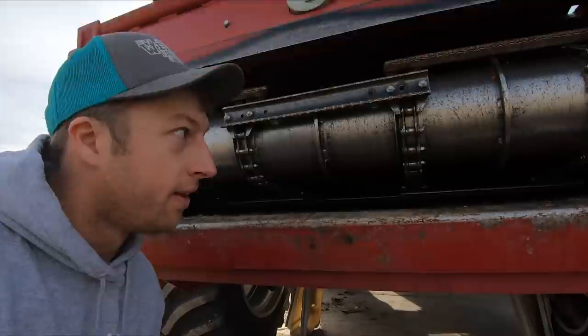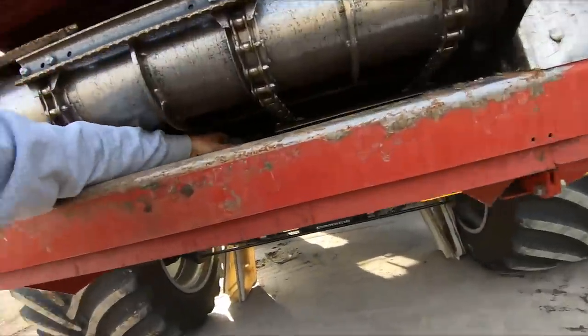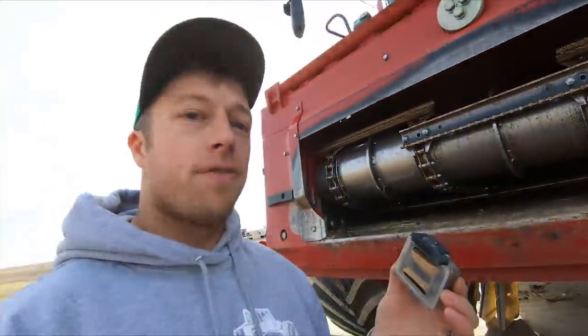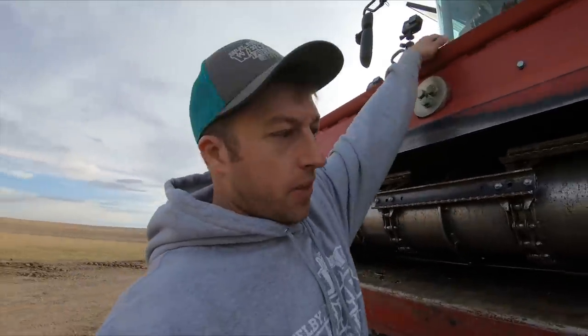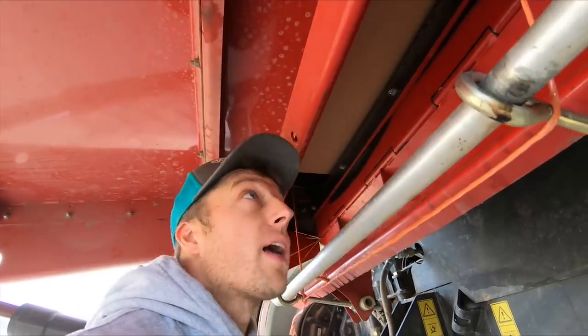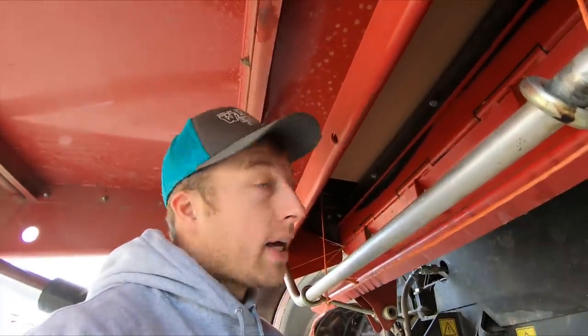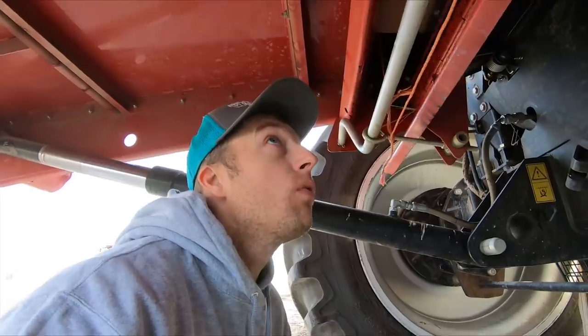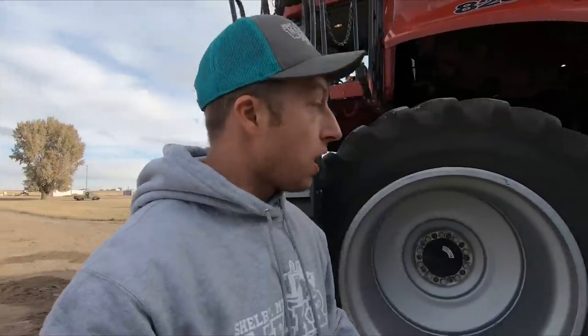I'll slide the camera up in there far enough so it doesn't get missed by the feeder chain. It's the first time putting a camera through a combine, so your guess is as good as mine. I got a piece of cardboard stretched across the back of the feeder house into the rotor cone, right underneath the rock beater, with a piece of twine to hold it down. Hopefully it's enough of a bridge so we avoid the rock trap.